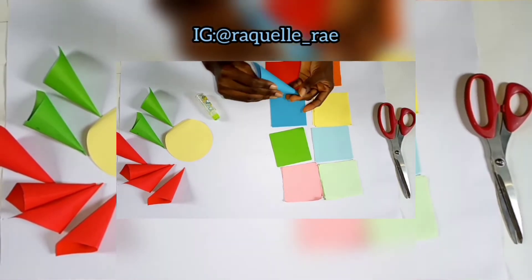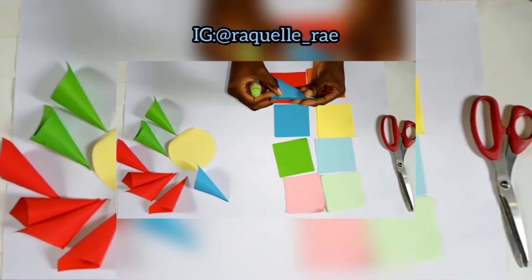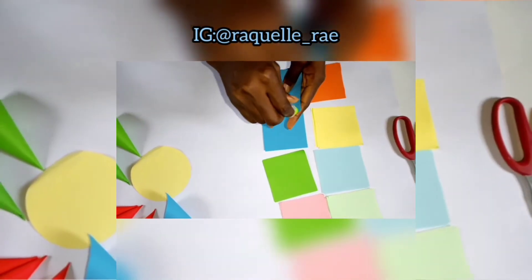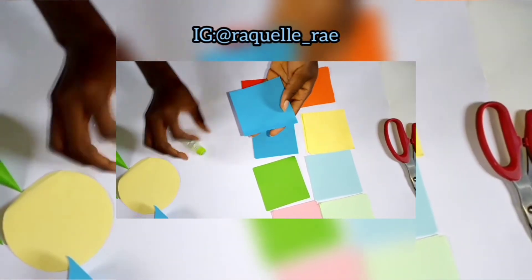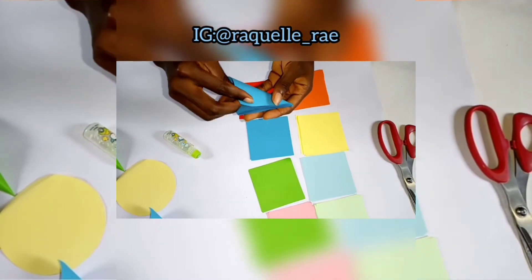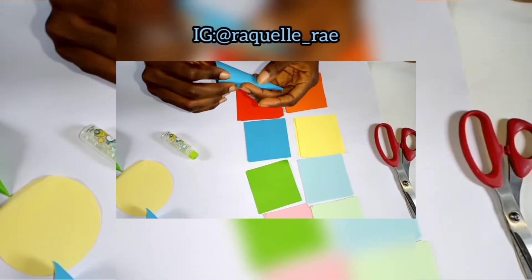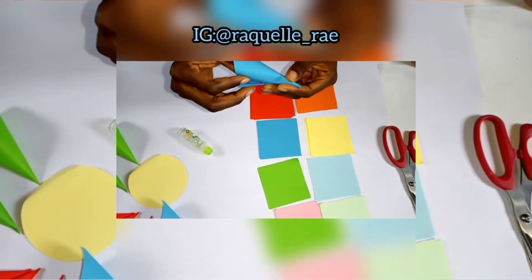For the paper cone flowers I'm making, I will make 48 cones: 28 blue cones, 14 red cones, nine yellow cones, and three green cones.